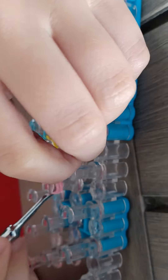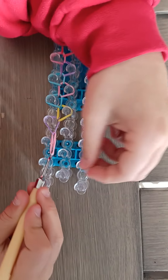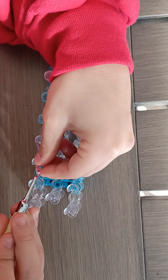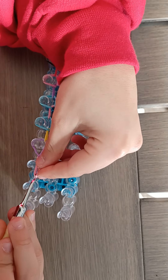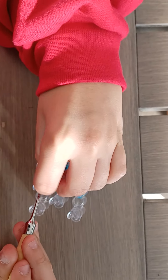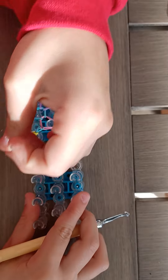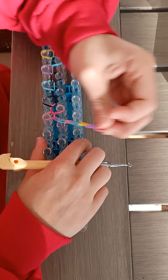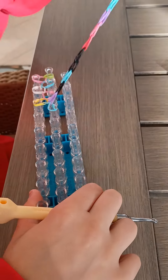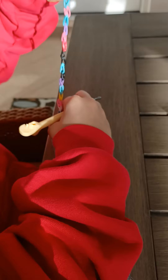I grab my hook and kind of stretch it out like that, then put it on. Make sure you grab all your bands. I like to do it outward so they don't all get mixed up, and boom — it should just be on there. Then let go and pull it off the loom, being extremely careful at the end so you don't ruin it.